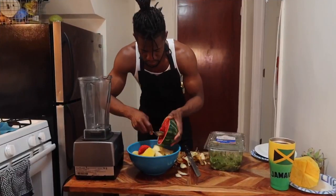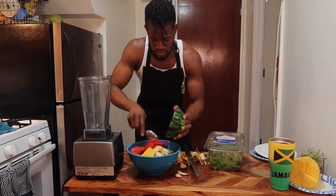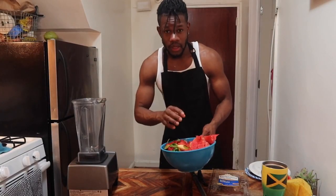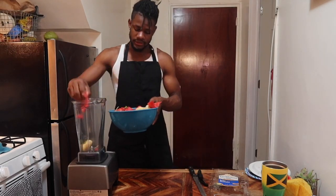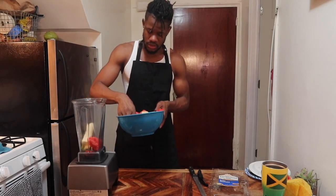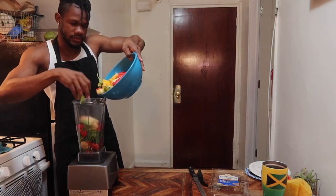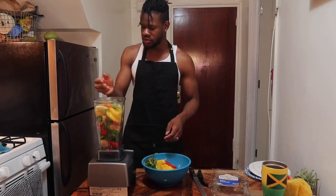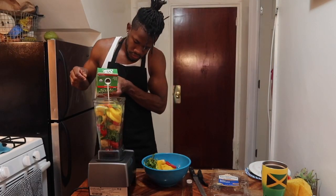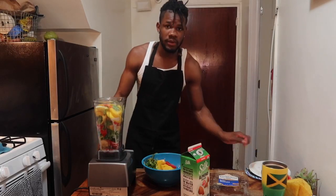Now I have the banana in the spoon — just scrape out the melon. Alright guys, I'm going to blend my smoothie up. I've got apple, melon, banana, spinach, and pineapple. Now what I usually do is add some almond milk — a little bit of almond milk — and then you blend it up.